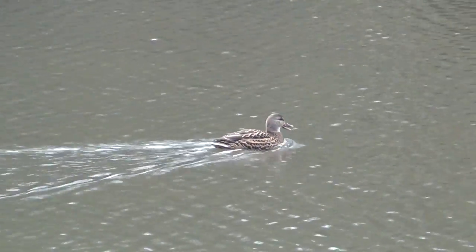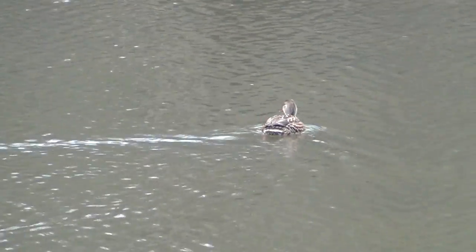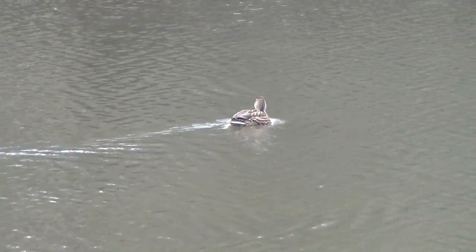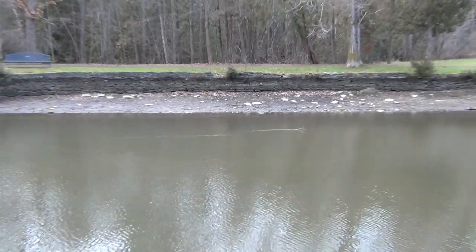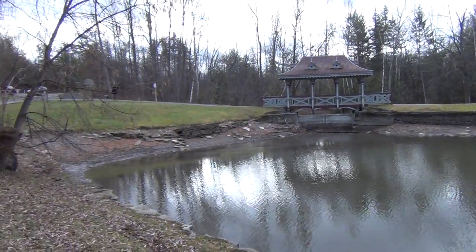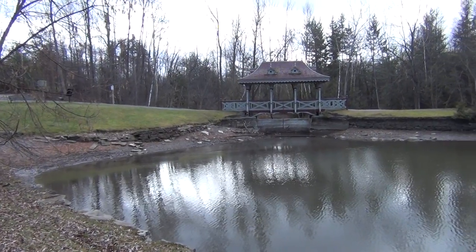This is the sound of the space. I'll do a little pan around here, and again, this is without the tripod.